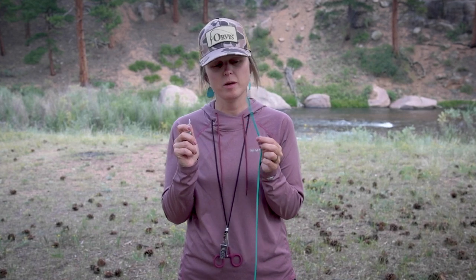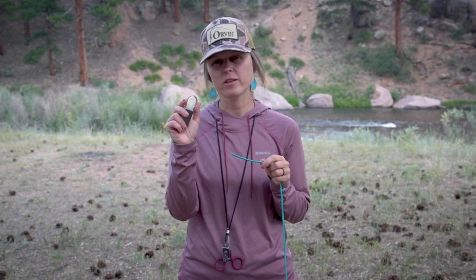As we move through our non-slip loop knot, I have two items in my hands. In my left hand, I have turquoise paracord that's going to represent the end of our leader or our tippet, and in my right hand I have a lock. The top of this lock is going to represent the eye of our hook on our fly.